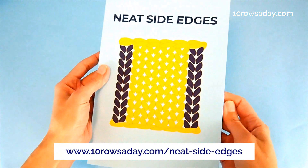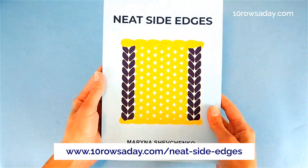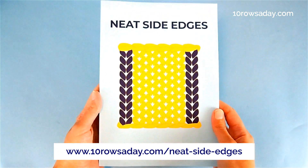I do hope that you will find this book helpful. You can order your copy at tenroseday.com/neat-side-edges.